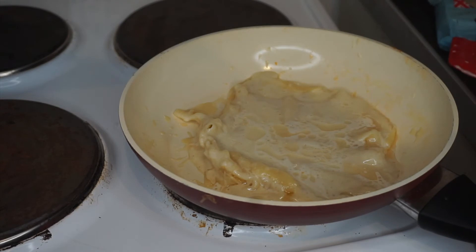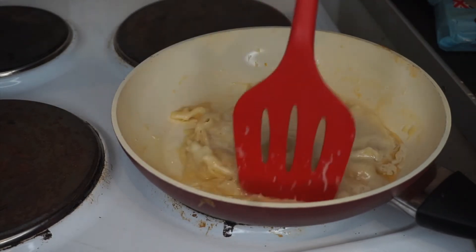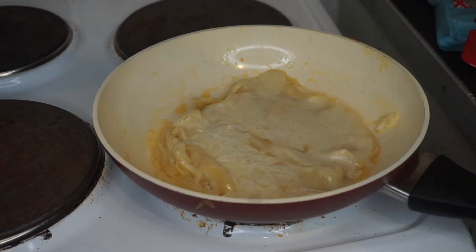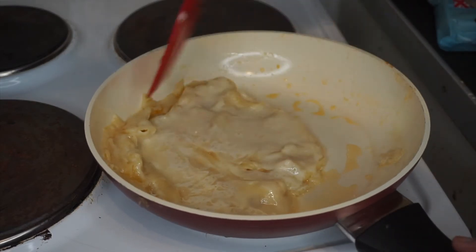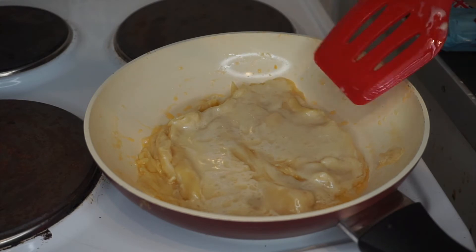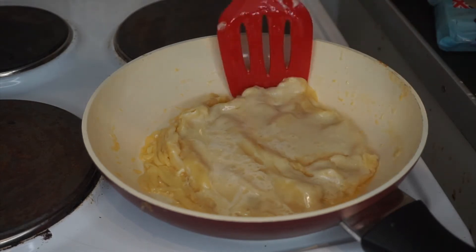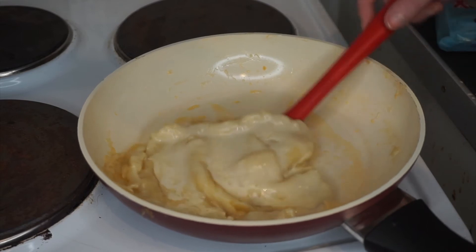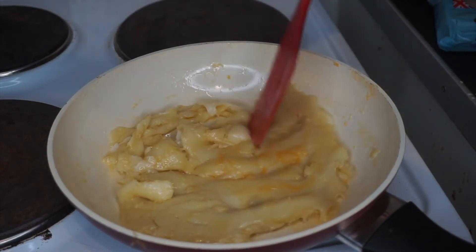It's starting to look like a pancake — hurrah! I feel I should flip it. Should we try and flip it? I want to flip it but I'm scared. I'm going to turn the heat down a bit while I rack up the nerve. If you like this video I'll flip it — YouTube tactics! I'm so nervous... I did it! I flipped it! I flipped it!